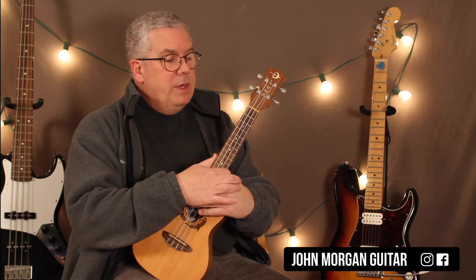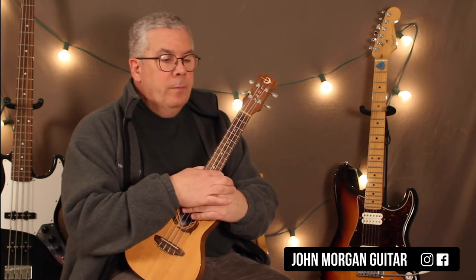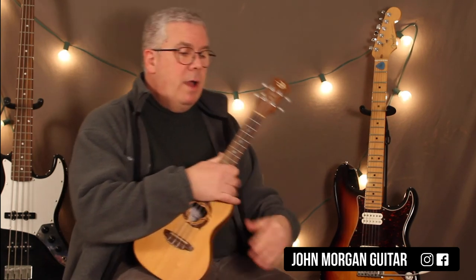So you could just put a capo at the 2nd fret and do everything we did, and it would be in the original key. Play more uke! Thanks for watching, and please subscribe.